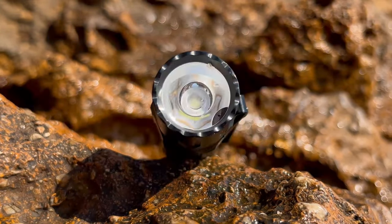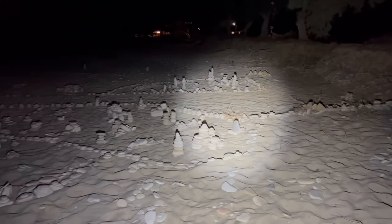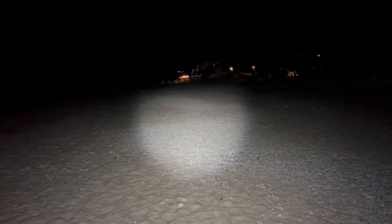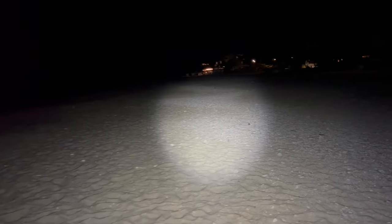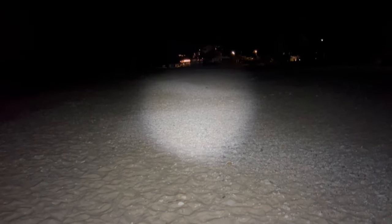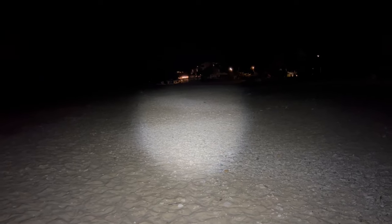Once again, we find ourselves blown away by how far LED flashlight technology has come along in recent years. The Warrior 3S is a real beast, delivering up to 2300 lumens with an impressive 900 feet of throw via its high-performance LED sent through a TIR optic lens. It lit up an acre without breaking a sweat. The Warrior 3S provides a wide, evenly distributed beam that ensures you won't miss a thing — no more annoying dark spots or tunnel vision. This flashlight covers all bases.